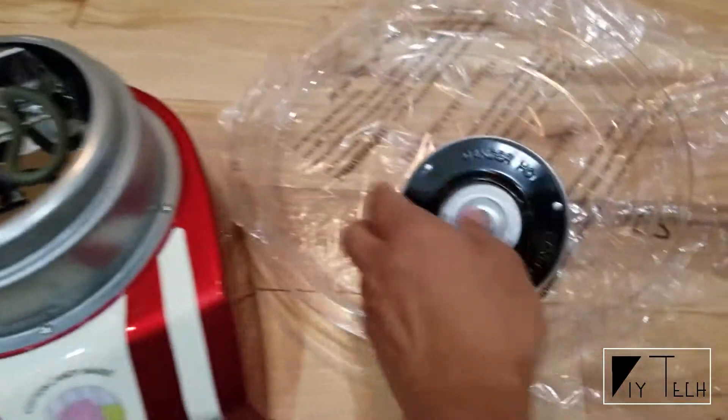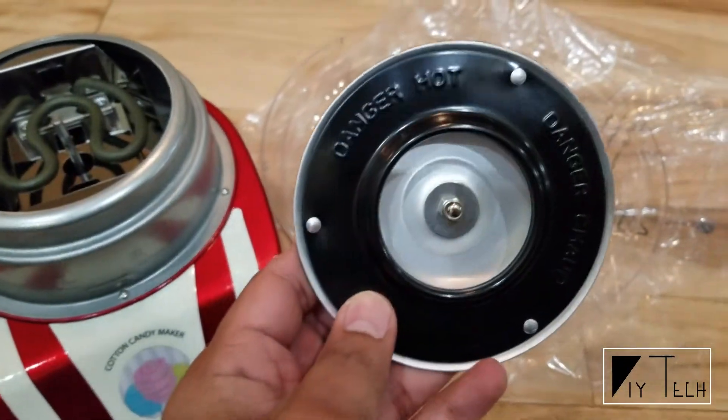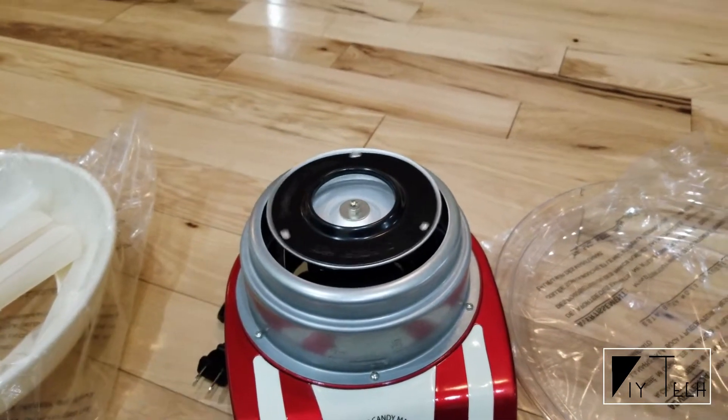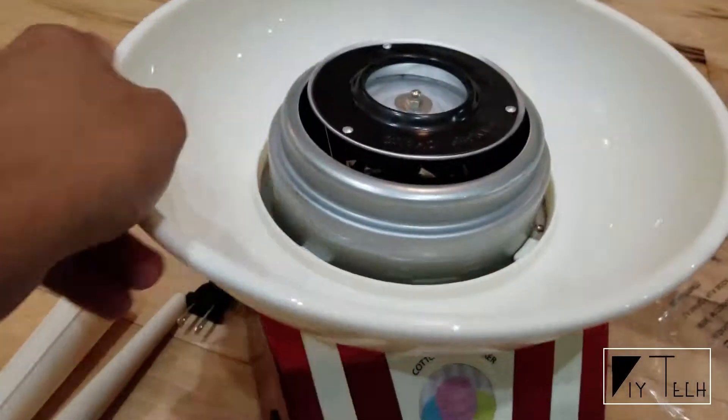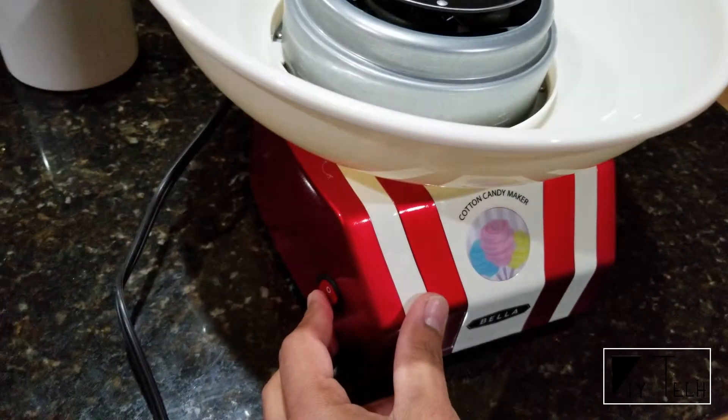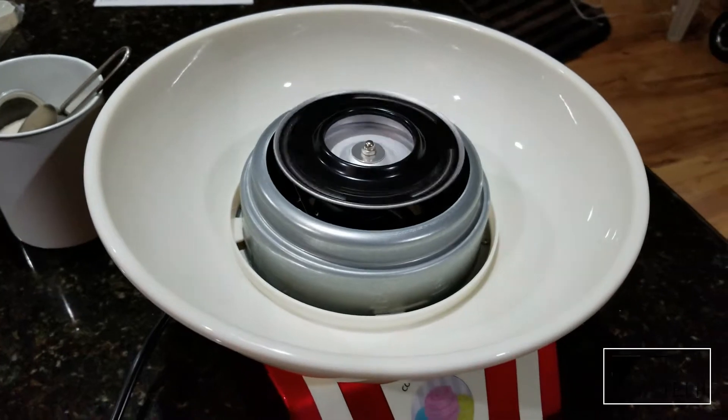You can use granulated sugar, or you can buy some food coloring and make cotton candy in different colors. Along with sugar, you can also add some hard candies for flavor, but I guess you're gonna spend more time cleaning the unit.